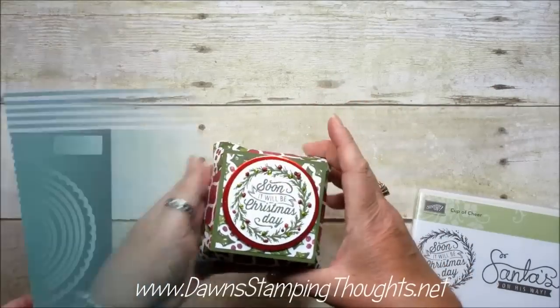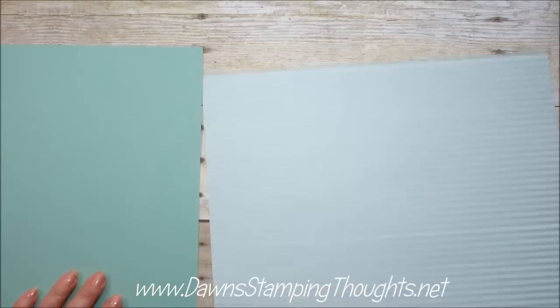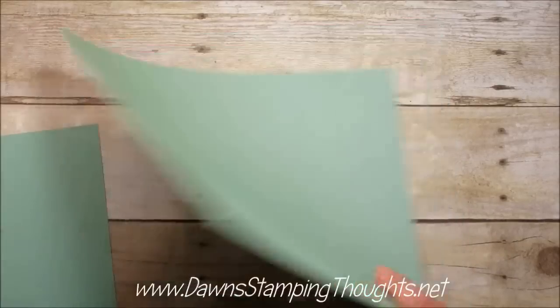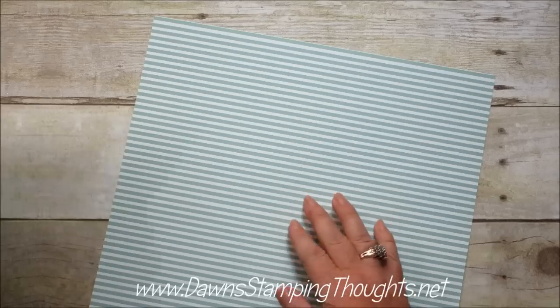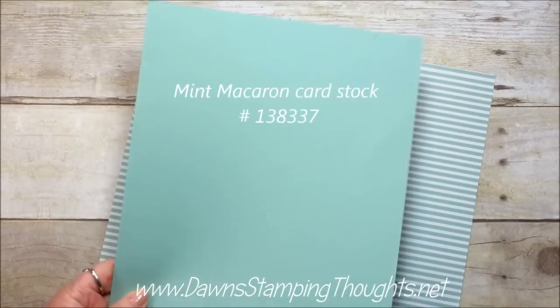Isn't that cute? Okay so I'm going to keep mine pretty simple today because I figured it would probably be easier to follow. So I'm using the envelope paper. This is in the Mint Macaron color and this is the 12 by 12. It's double sided — you've got a solid color on one side, and then this one has the stripes, but I think there's another style too. So you get four sheets of each color, two designs.